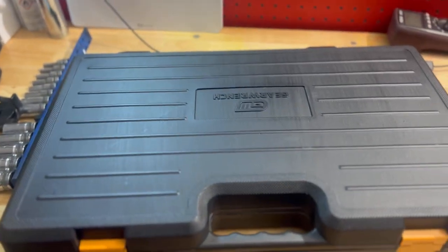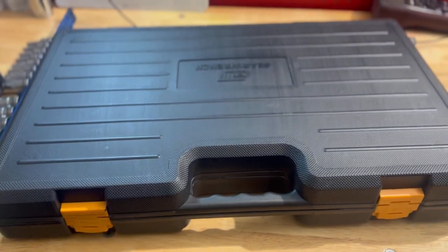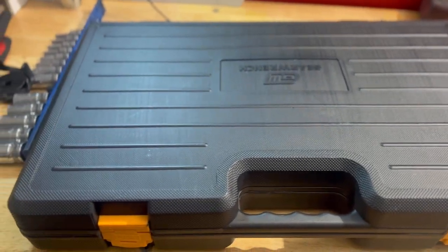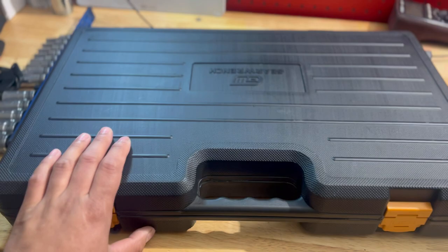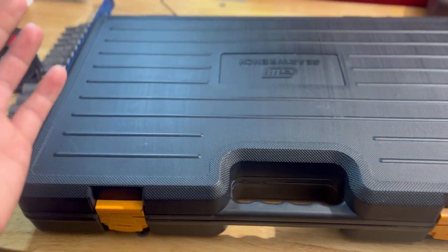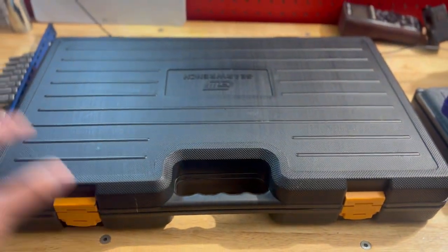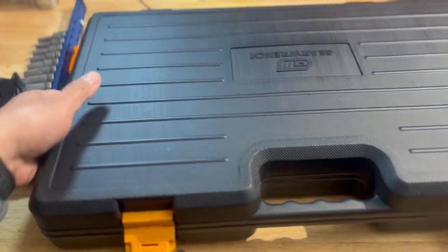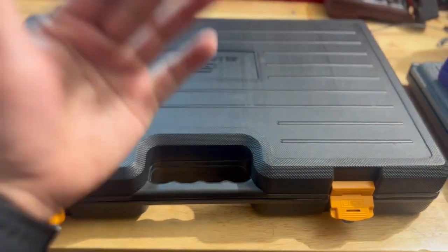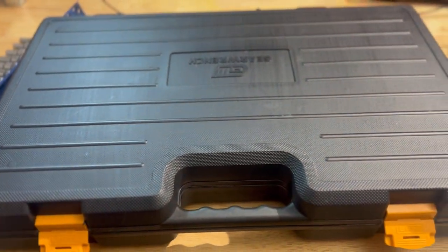The last tool on this haul is the GearWrench tap and die set. Shout out to Zenny for pushing me to buy this one. I was in the market for a tap and die set because I'd been borrowing my co-worker's way too many times, and the shop's set is missing bits and pieces. I got this for about $236, around $250 with tax. Price may vary — I bought this April 2023, so prices could change after this video is posted.